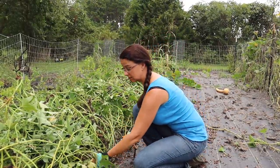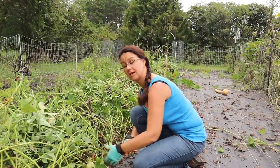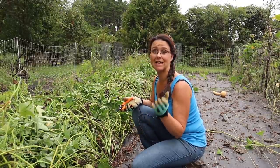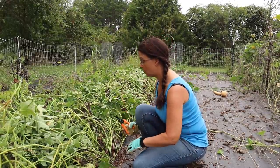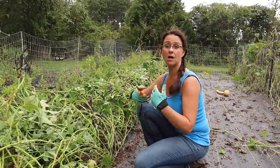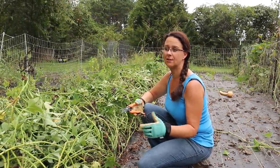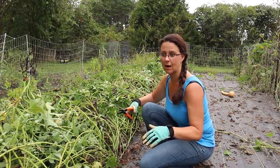These vines still look pretty green, but sweet potatoes should be harvested around 110 days. We're at 118 days, so we're going to be digging them based on how long they've been growing, so that hopefully they're not eaten by bugs and rodents under the ground.